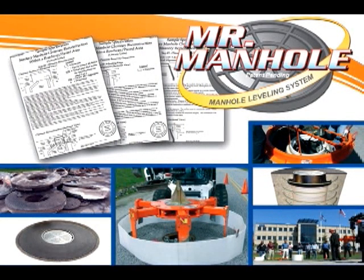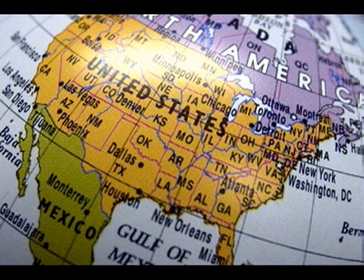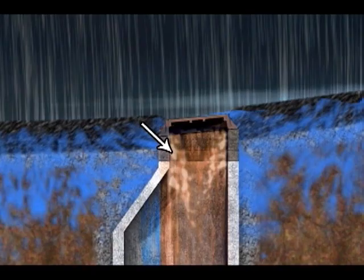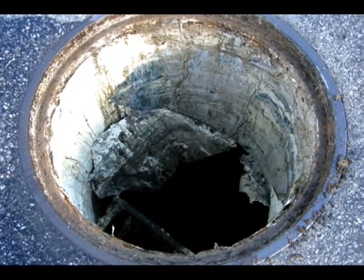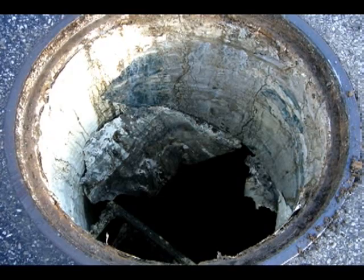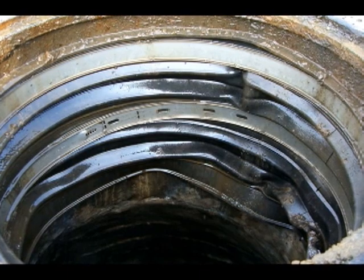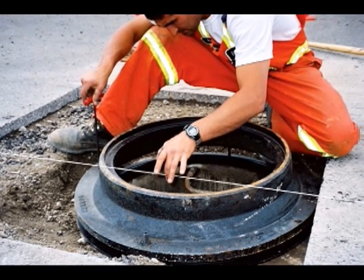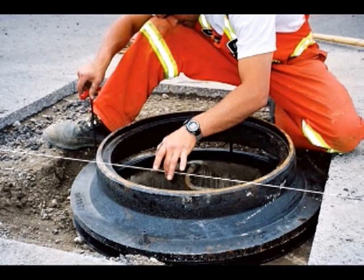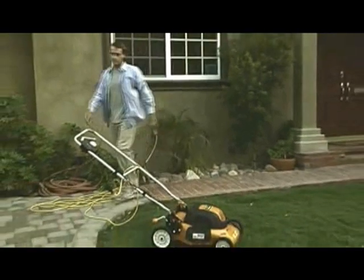This system came into being because we realized there was a lack of methodology to fix manhole chimney sections. Our team went to work traveling the USA and found three issues with manholes: they're unlevel, they leak, and they're structurally deficient. There were some solutions out there — linings are good but they fail because they're dependent on the structure they're applied to; if the structure fails, they fail. Chimney seals are a good product in some instances, but they fail because of structural instability as well. Different frame leveling devices are in use across the country; they're hard to get accurate, and they fail because they're set on an inadequate structure. The Mr. Manhole System is an engineered structural solution.